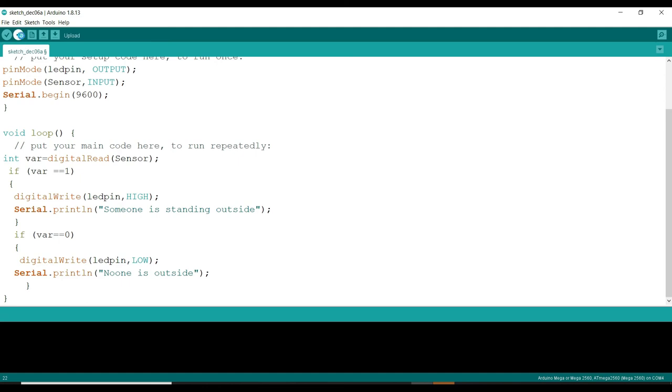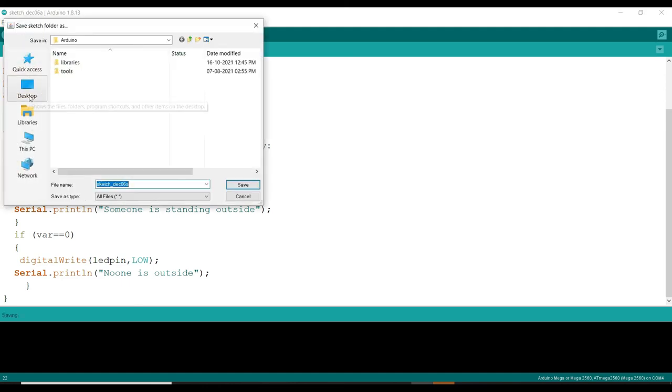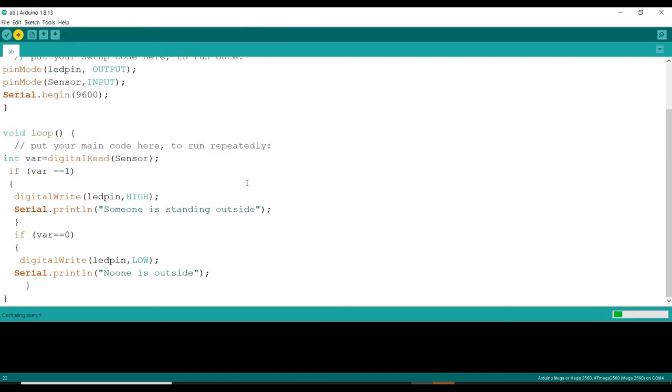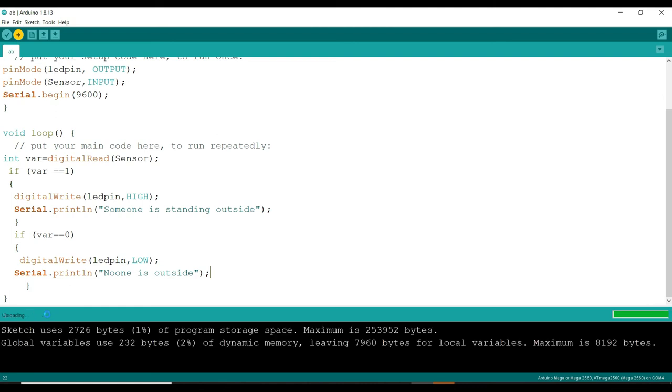I will upload the code. But before uploading, I need to save it — I'll save it to the desktop, name it AB. I save it, and it is getting compiled — compiling sketch. After compiling, it will do uploading, and then done uploading.